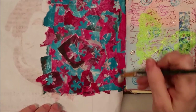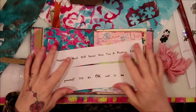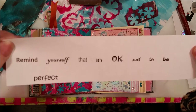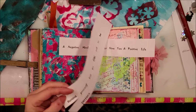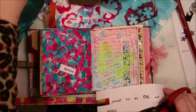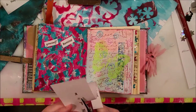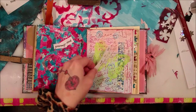I'll come back when it's dry so you can see it when it's all dry and trimmed up. Okay, I am back and I have some quotes that I printed out. This one says 'a negative mind will never give you a positive life,' and this one says 'remind yourself that it's okay not to be perfect.' I'm going to cut out each one of these words — this one's going to go on this page and the other one on the other page with all the flowers. I'm going to ink them up, stick them down, and maybe do a little doodling around the edges.